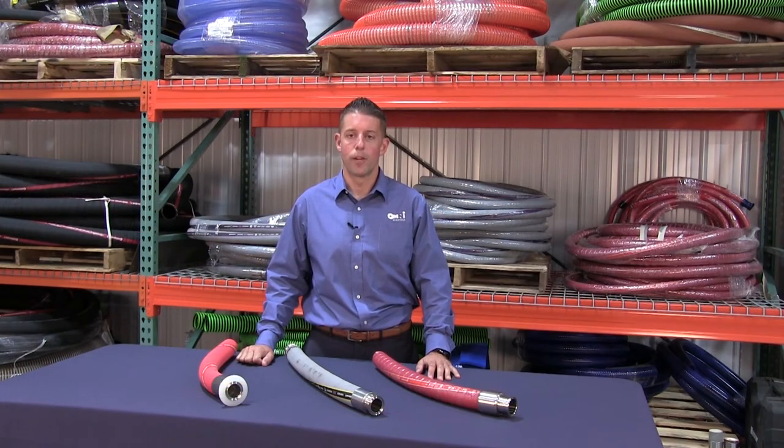Let's take a minute to talk about Omni's brewery hose offerings. Omni Services is an elite partner with Continental Industrial Hose. Continental produces a superior product backed by decades of compounding and manufacturing knowledge.